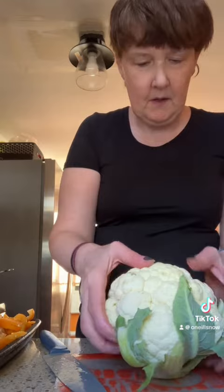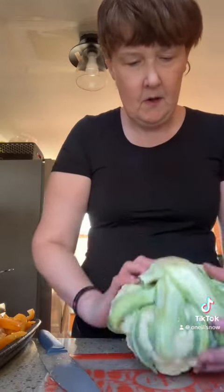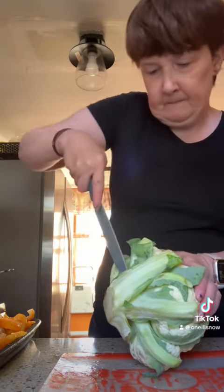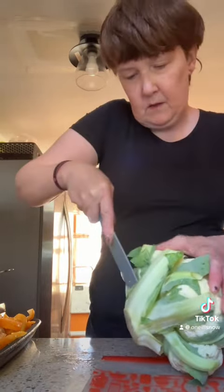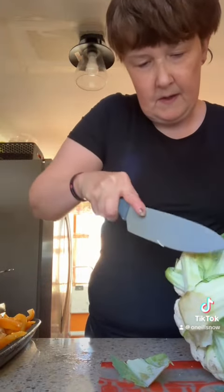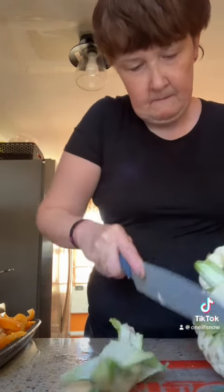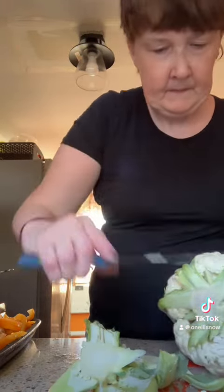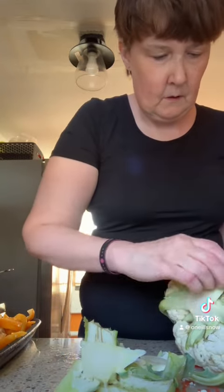I was washing it out to get the bottom off. I usually smash it a couple of times to loosen it, and then I cut it. Try to get it close to where the stem ends, and then I just pull off the rest.